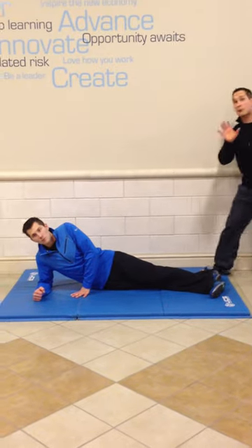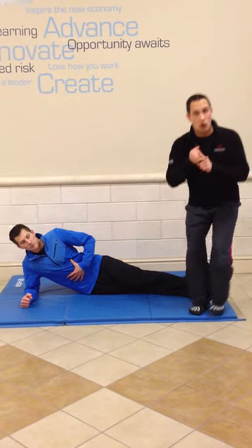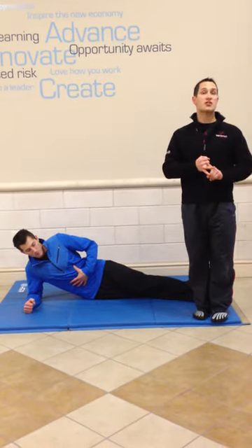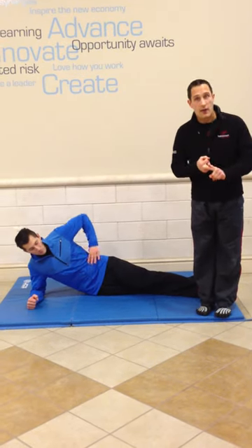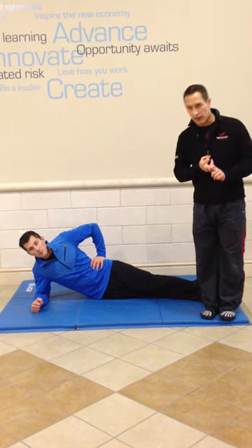We're going to start off with a good brace of the core. Before you go up, don't rush it. Ribcage subtly down towards your spine and hips, belly button into your spine and sucking your stomach in, holding your pressure or pushing out and getting wide in your obliques and breathing through your stomach.